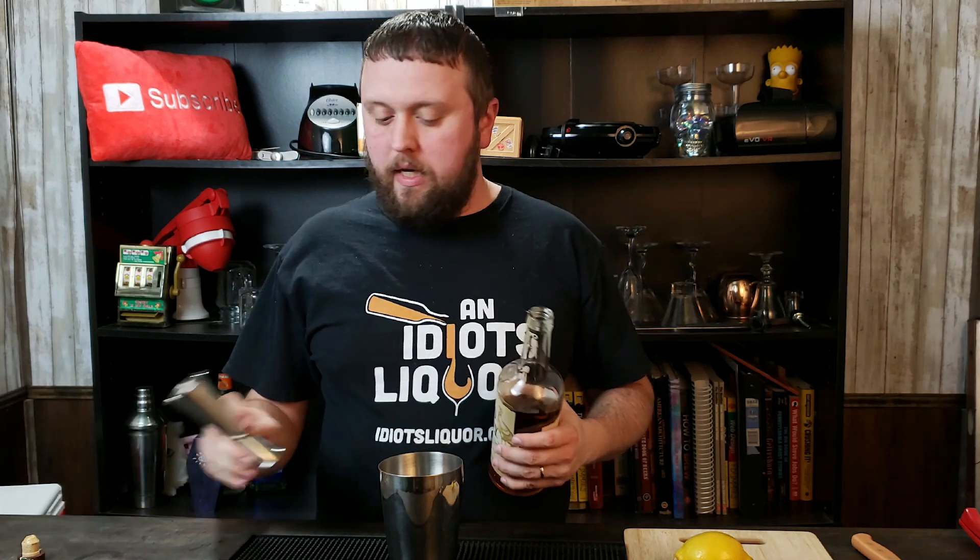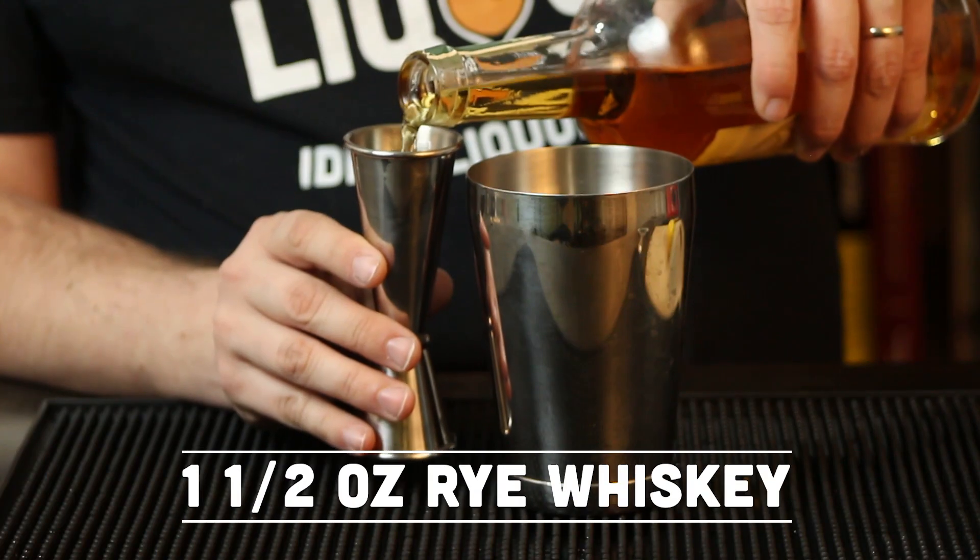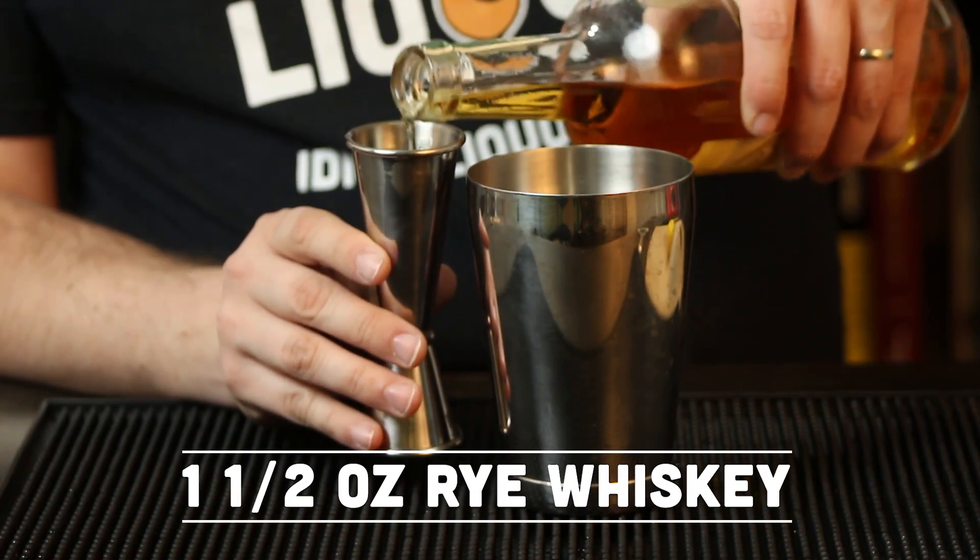So let's get busy and make the Scofflaw cocktail. To start off, we just want to grab a shaker tin, because obviously this is going to be shaken. I'm starting off with some rye whiskey — I'm using Wild Turkey Rye. Although bourbon and Canadian whiskey are also used in other variations, the ratios are about the same, so take your pick. It's going to be an ounce and a half of the rye whiskey right into the shaker tin.